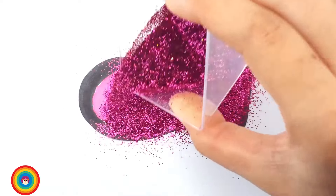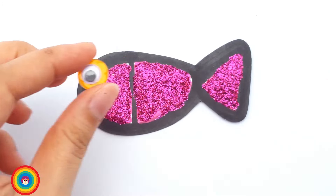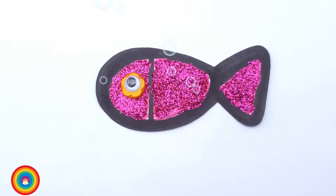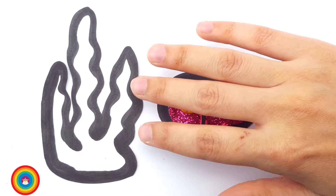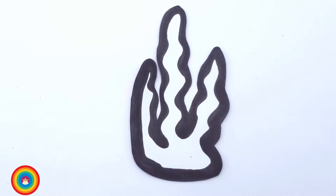Glitter time! And then blow time! And also the eyes. Look, look, look! The pink fish is swimming! Where is it going? The fish want some seaweed. We forgot to color our seaweed.